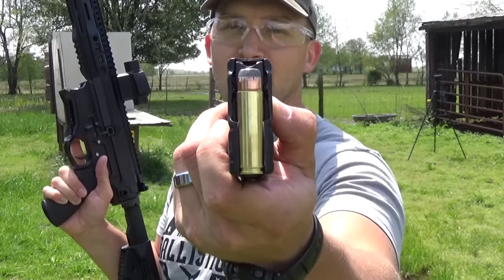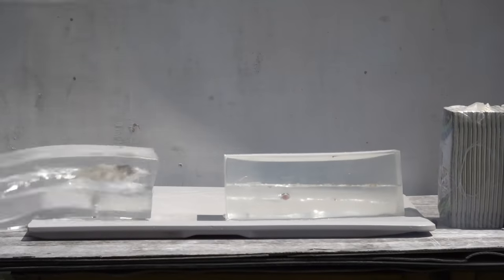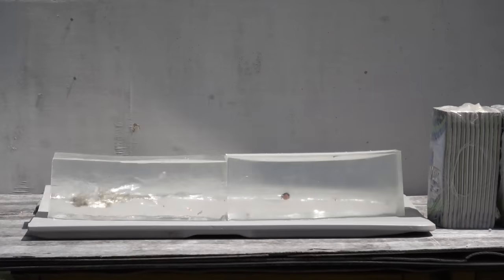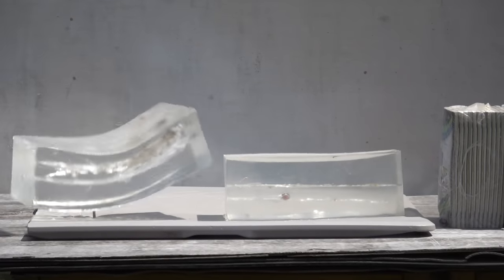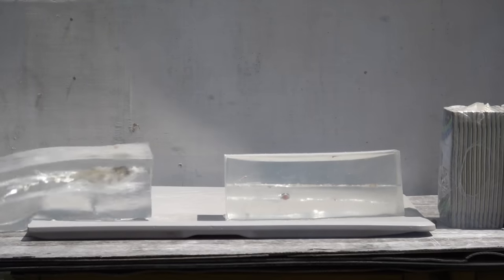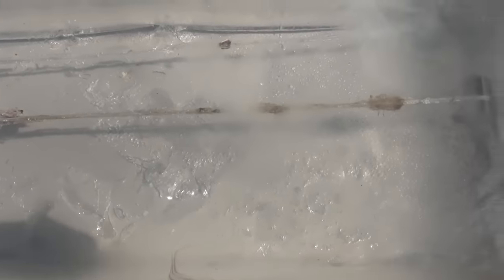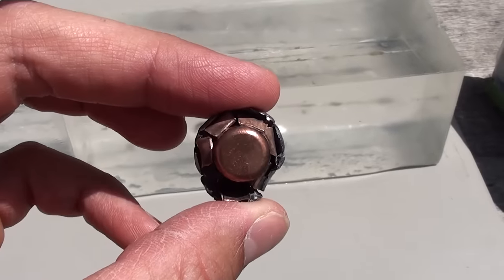I've got two more rounds to shoot into this poor ballistic gel. We're going to start with the 500-grain flat point. I'm starting to get tired of hammering that nail back in. We hit right here and have a nice wound channel going all the way through all 32 inches of gel, then smacked our foam books — and there's the bullet. That is also a huge chunk of lead.